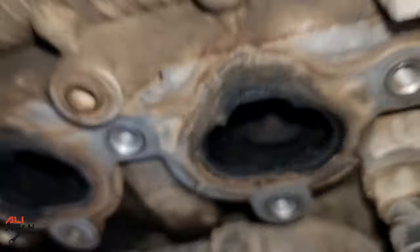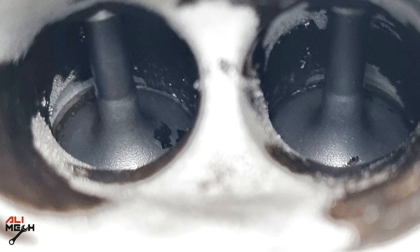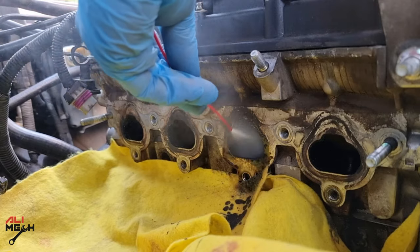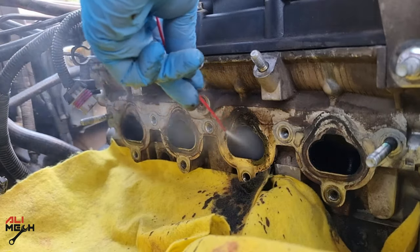Hello, it's Salamik. In today's video, I will show you how to clean intake valves from heavy carbon buildup without using any expensive tools or a sandblaster, which would cost a lot if a certified professional does that for you.